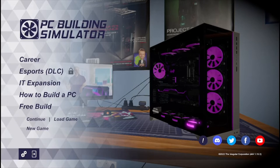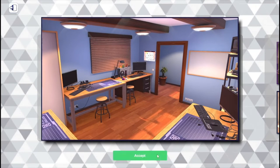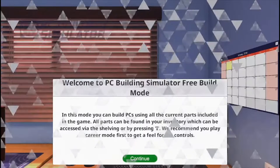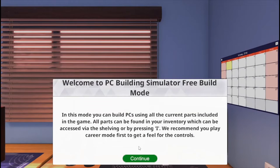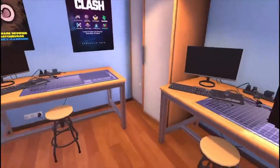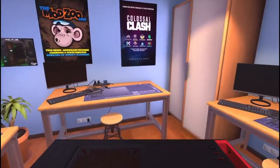Hello everybody, today I'm gonna be playing PC Building Simulator and this time I'm gonna do free build. I'm gonna build the cheapest PC possible, and if we have time I'll also do the most expensive PC.